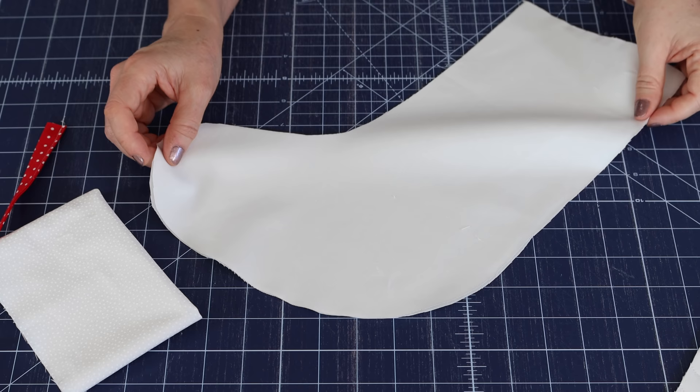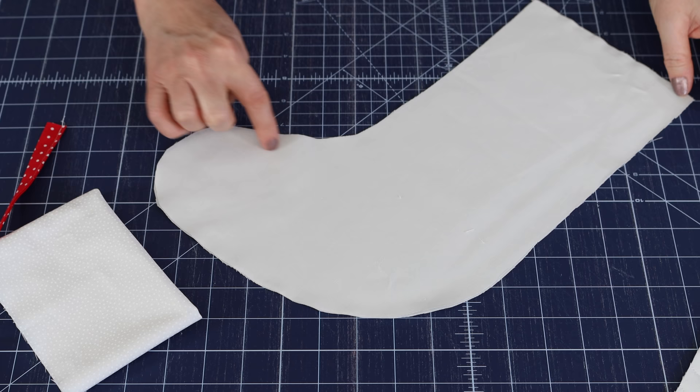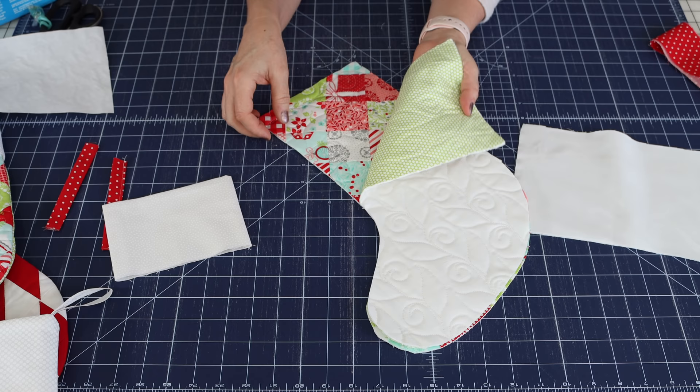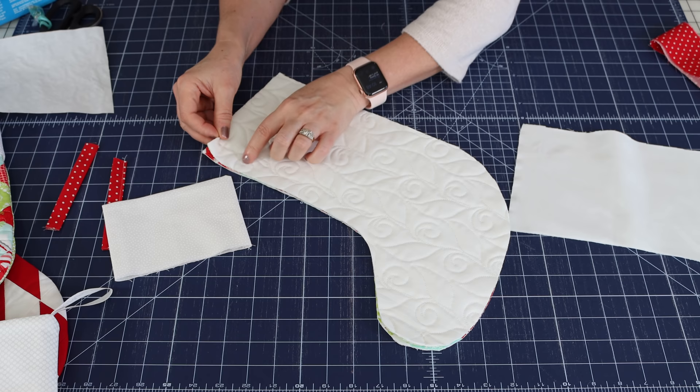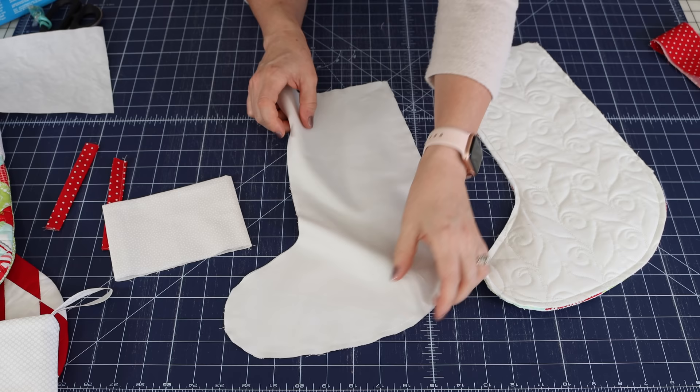Now it's time to sew the lining together. Put right sides together — if yours has a right and wrong side, the right side of the fabric goes inside — and sew all the way around the stocking and back up, back stitching at the start and stop. When you sew the stocking front to the stocking back, you're going to do the same thing — put those right sides together and sew all the way around.